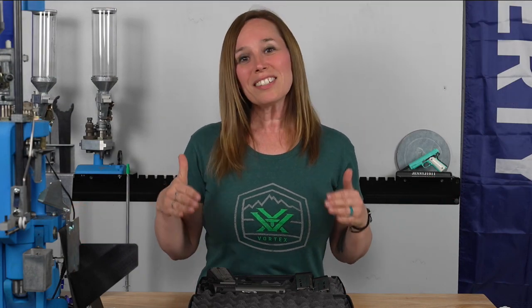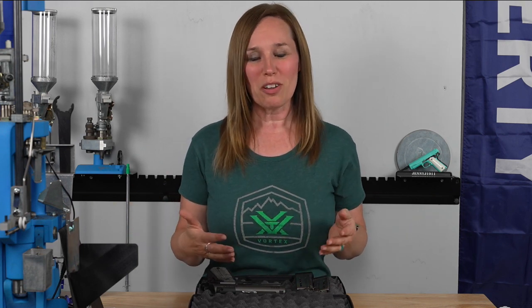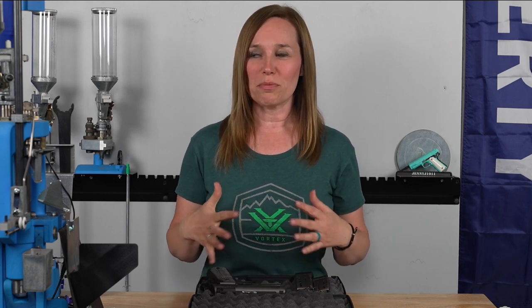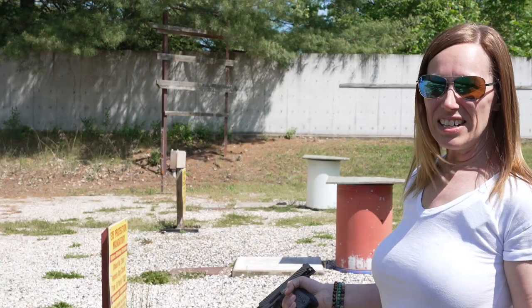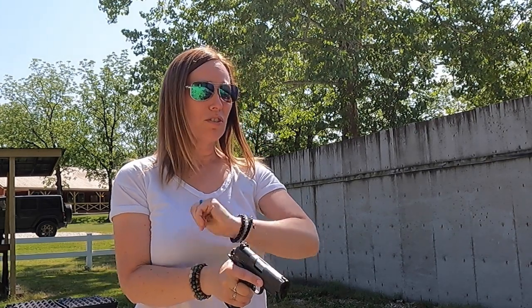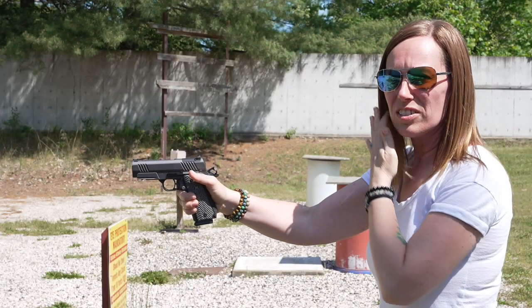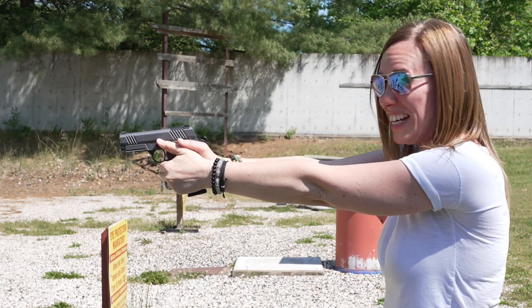Then we decided that wasn't enough — we're going to take this outdoors. So we went up to Barry, Illinois, to Pasa Park, and I got to shoot steel with this. Let me tell you, that was a lot of fun — it was a beautiful day and it couldn't have been nicer to try this gun out on steel. We are going to put some rounds in at the outdoor range with the COS 11. This is the first time I've gotten to shoot this outside.